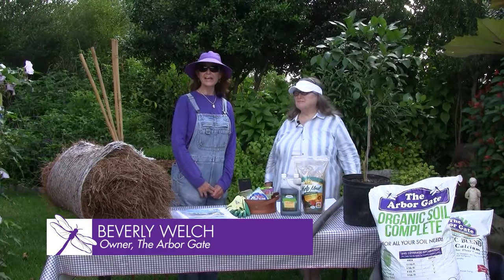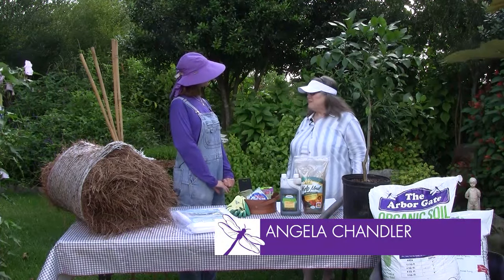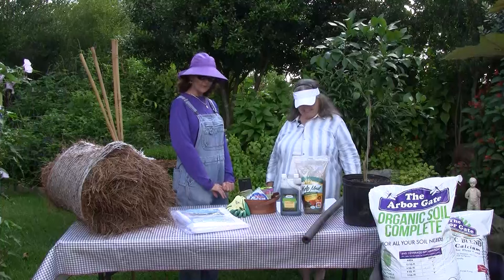Hi, I'm Beverly Welch. We're here today at the Arbor Gate in Tomball, Texas with our dear friend, Angela Chandler. Good morning, Beverly. How are you today? I'm great, Angela.